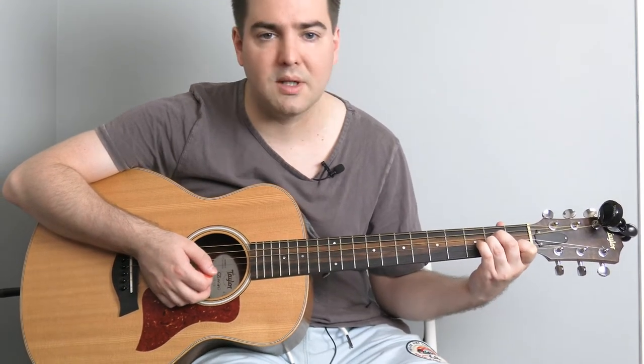Just strum the A minor chord at the end of that passage. So into the verse when the singing starts you'll have to try a few different chord shapes here — same picking idea though.